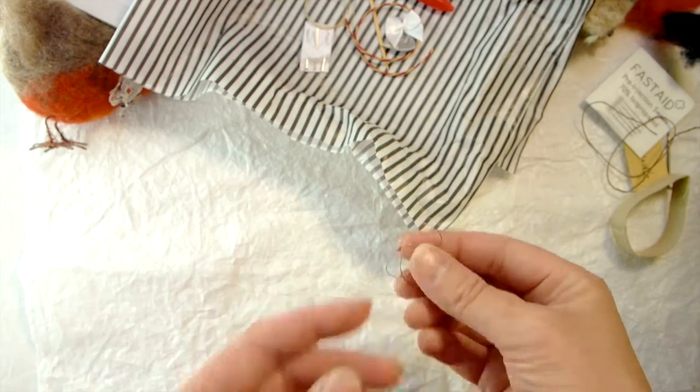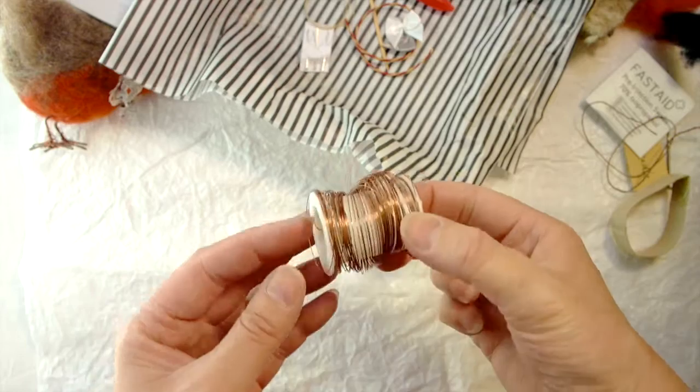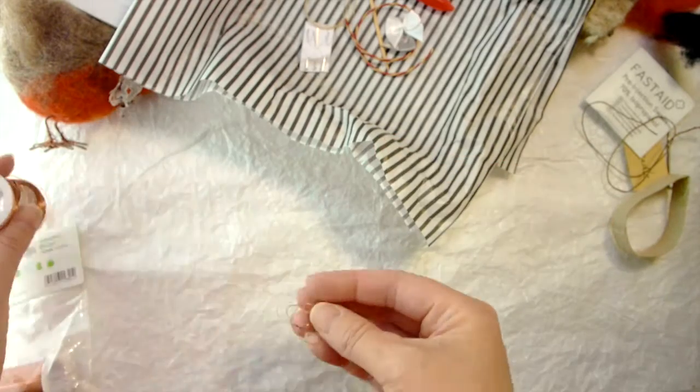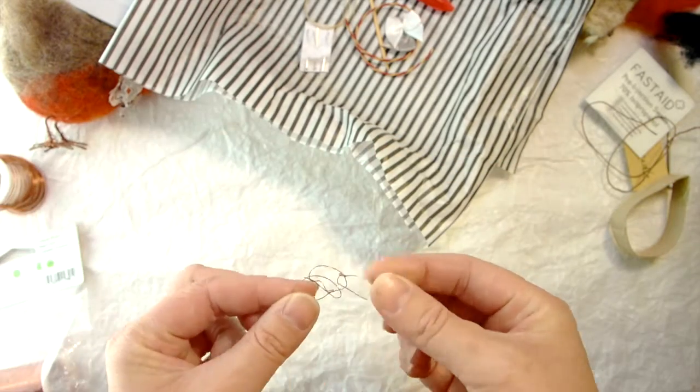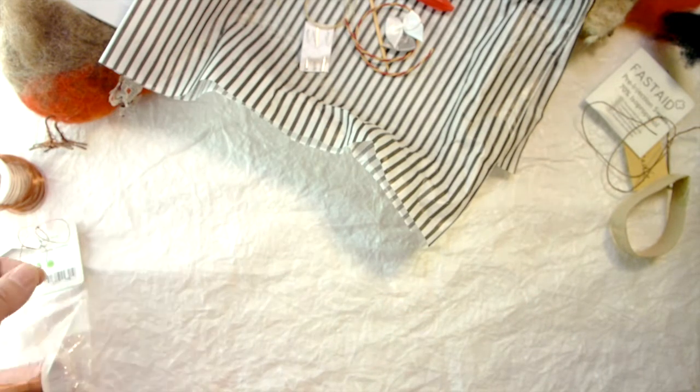If you wanted to source the copper wire yourself, you could buy it in a reel — it's not expensive, about £1.50 or something like that. You're going to use it as decoration on the feet to add a bit of stability, and also for decoration later on.